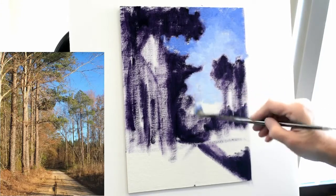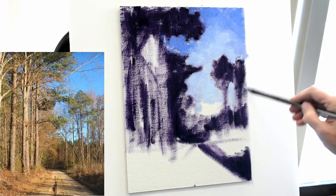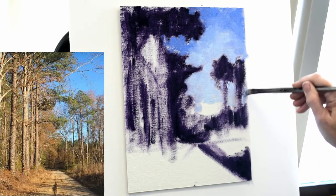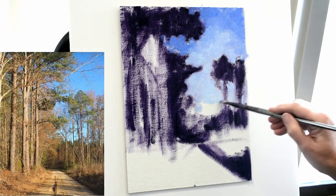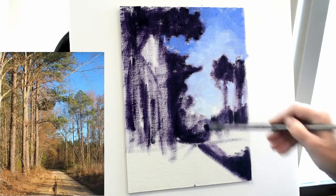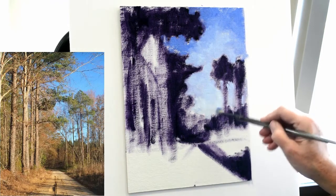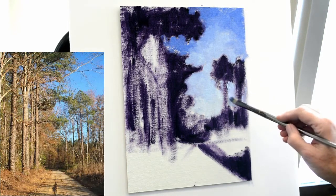The advantage of working with that big brush is that you're covering territory very quickly, getting color onto the panel fairly fast. The size of this one is roughly 9 by 12, and I'm painting on it vertically — that's a little larger than the studies we've been doing. That lightest blue is right there at the bottom, right above the tree line.